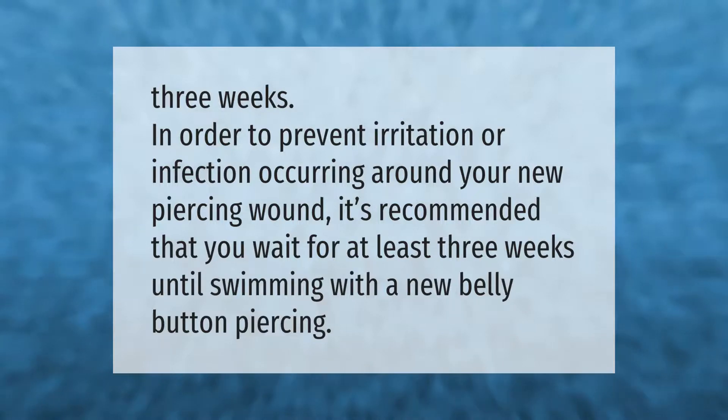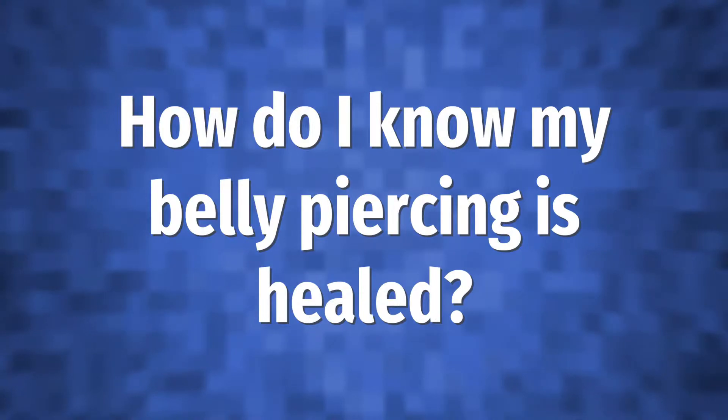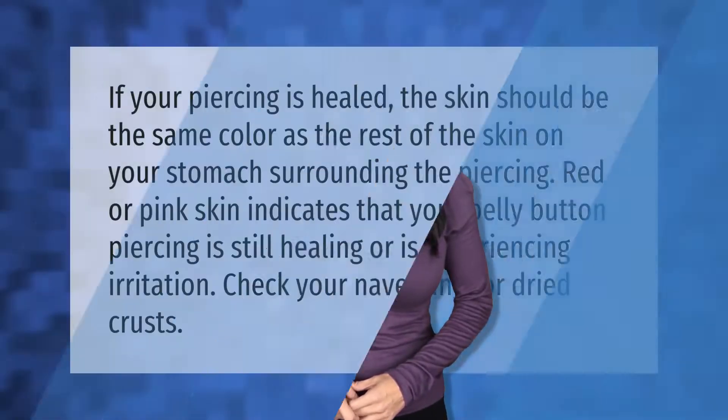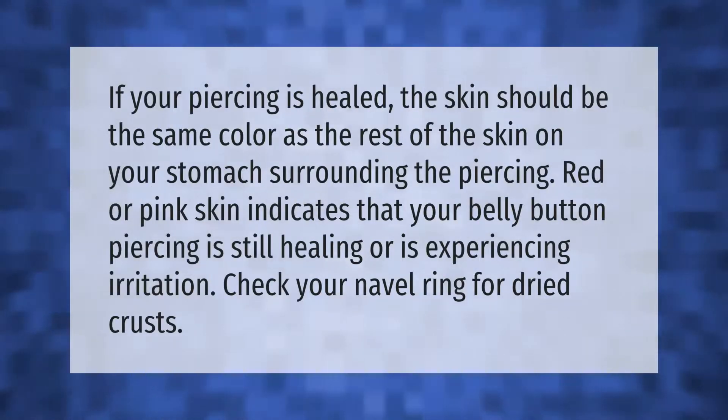In order to prevent irritation or infection occurring around your new piercing wound, it's recommended that you wait for at least three weeks before swimming with a new belly button piercing.